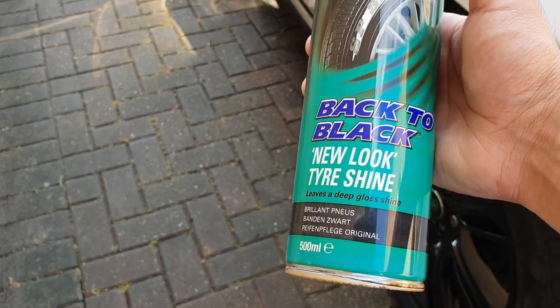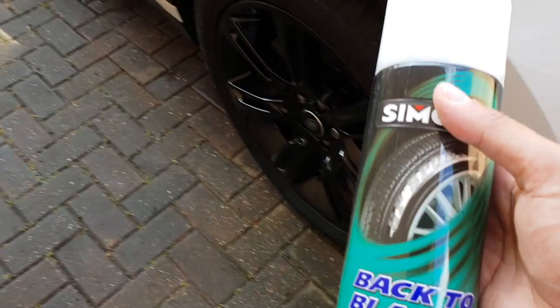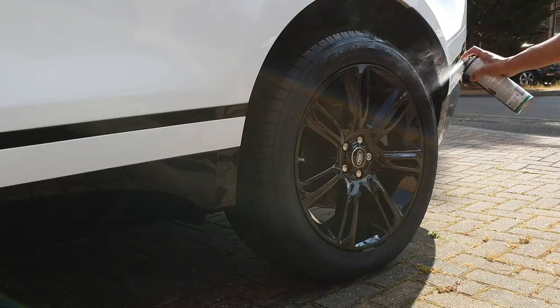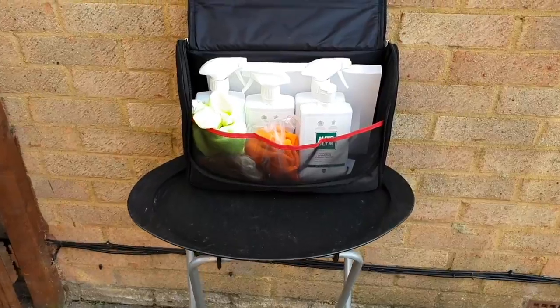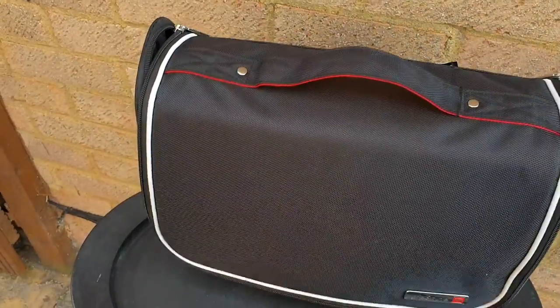The very last step is to get the black shine for your tires — you can buy these from any of your local car shops. So let's go ahead and finish that off. And here we are guys, we are finished — that is the last of it. Now let's take a look at the car.